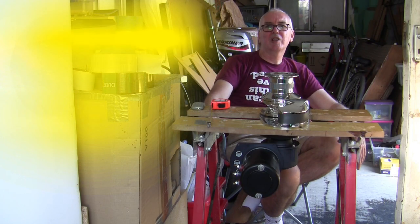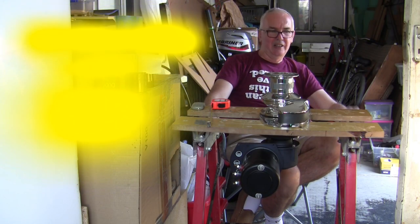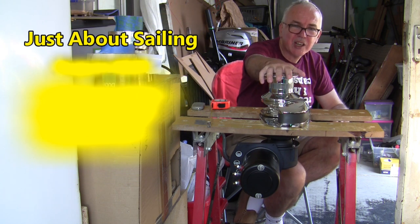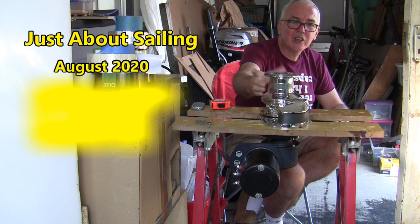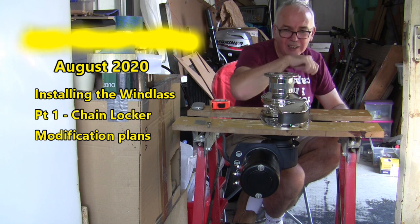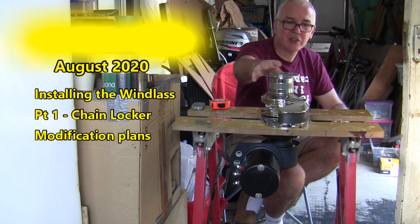Just about sailing, August 2020. This is part one of installing this wonderful beast, which is my Loughran X2 windlass with the optional capstan. It's got a thousand watt motor. I've installed it temporarily on this workbench - that was easy enough, so what could possibly go wrong?